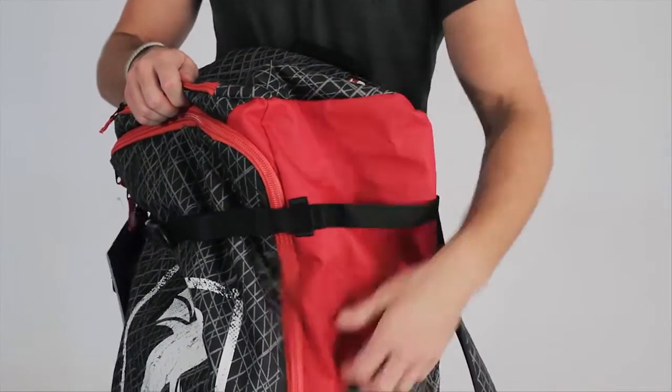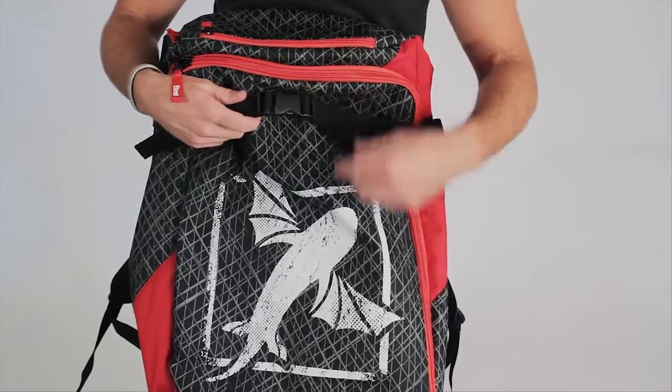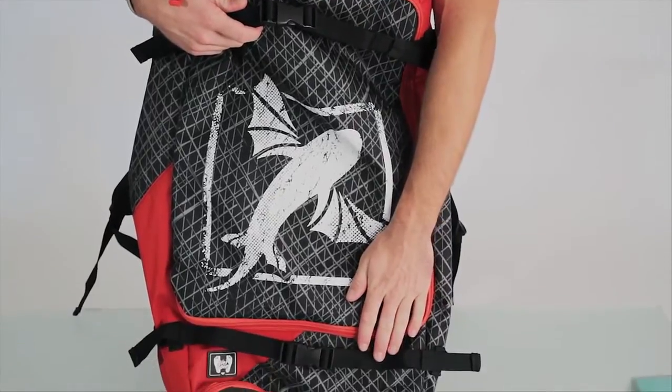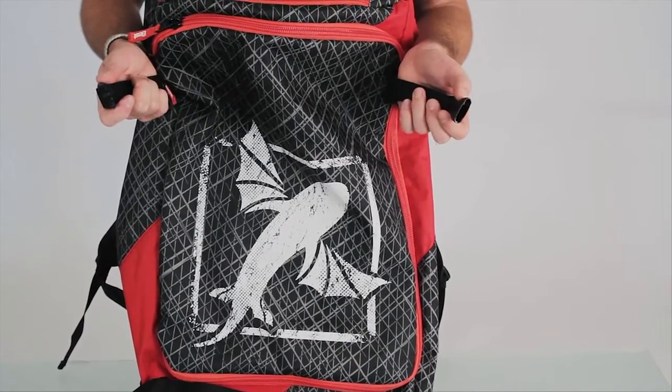This is where you can put your pump, so that when you're walking to the beach, you can carry your board and you're not going to have to worry about the pump falling by the wayside. On the front of our bag, we've got two buckles here located at the top and the bottom. If you want to ride your bike to the beach and not have to carry your board, you can easily stick these right through your foot strap and buckle the board to the bag.